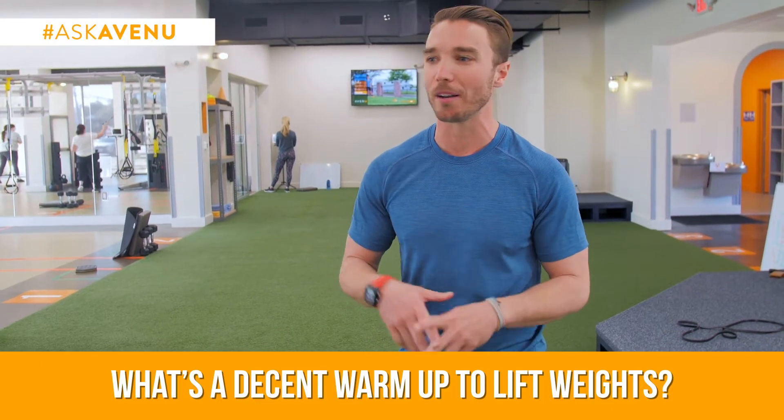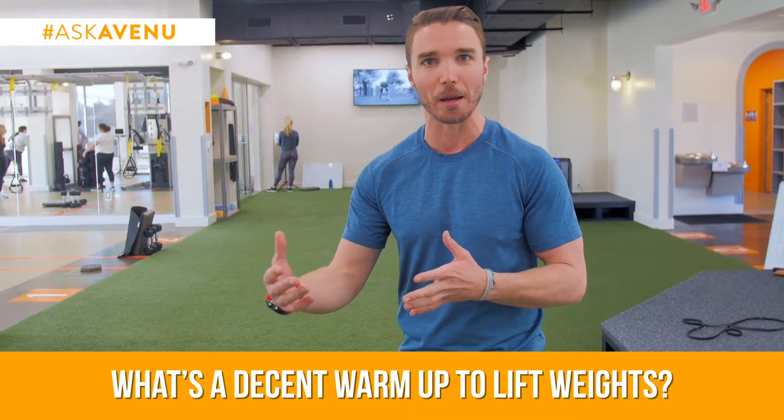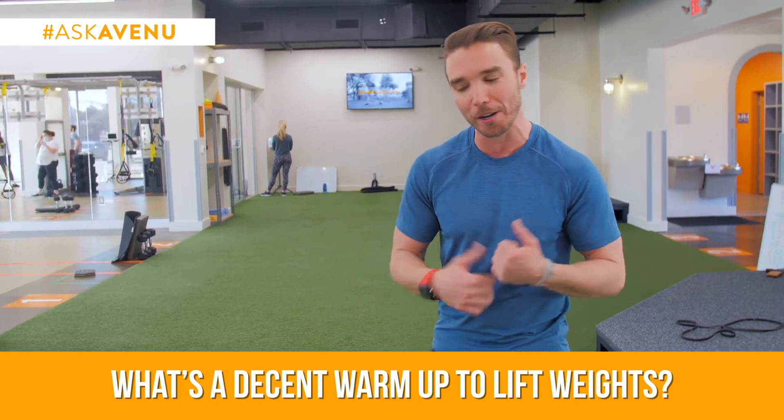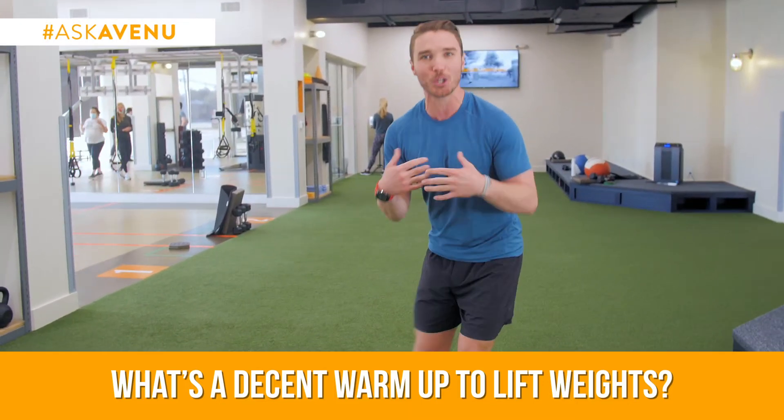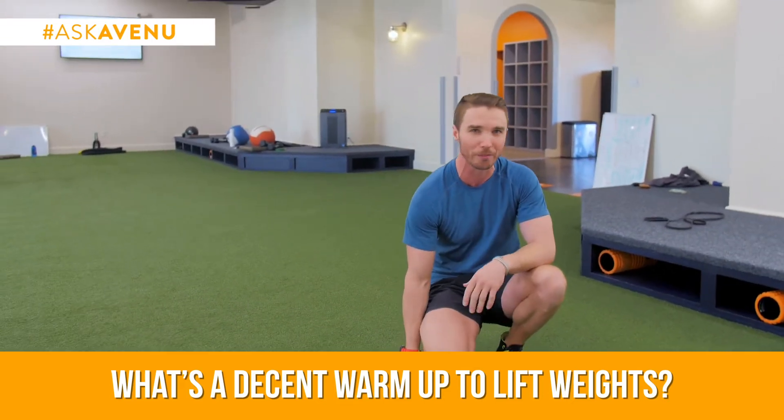We had a question about warming up before lifting weights — just a good warm-up to get prepared for that workout. I'm going to show you a few things. It's quick, short, and sweet. It'll take you three to five minutes and you're done. You knock it out and get on with the fun stuff.